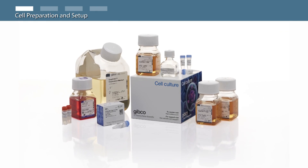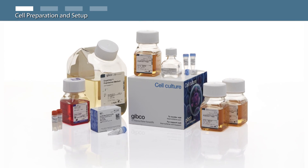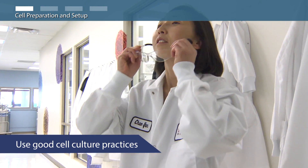In this video, you will learn how to produce recombinant proteins using the XBCHO expression system. As always, use good cell culture practices and wear your personal protective equipment.